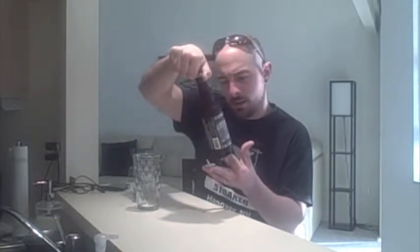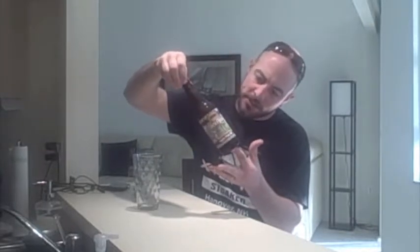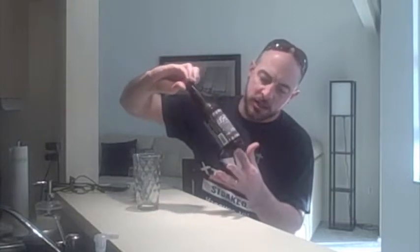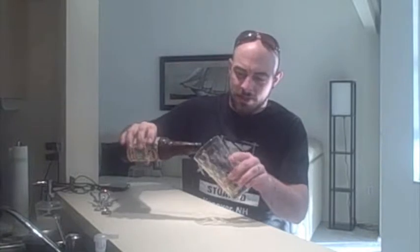I want to say this one is a January release. I was looking on the bottle for any sort of dating — I'm not seeing it — but I thought I saw on the website this is one of those beers that's just a one-month-a-year limited release, and I believe it was January, so it should be very fresh seeing as it's just the beginning of February.